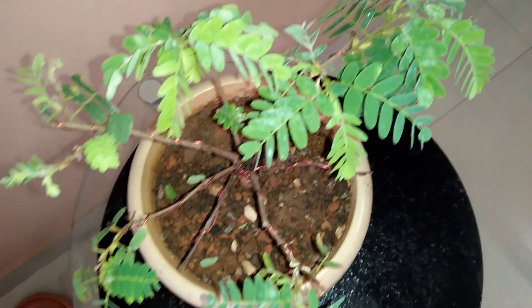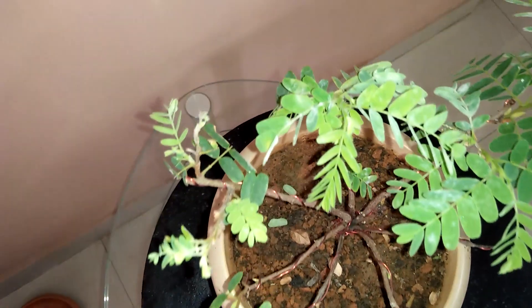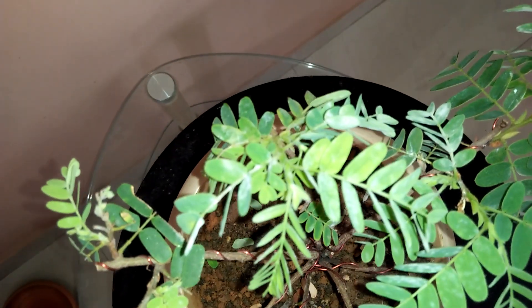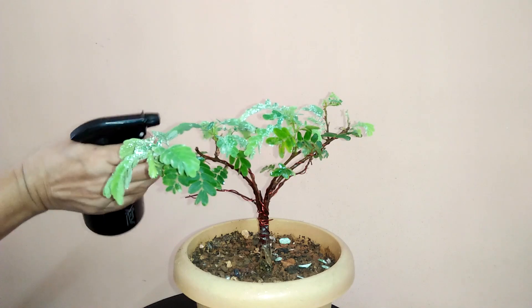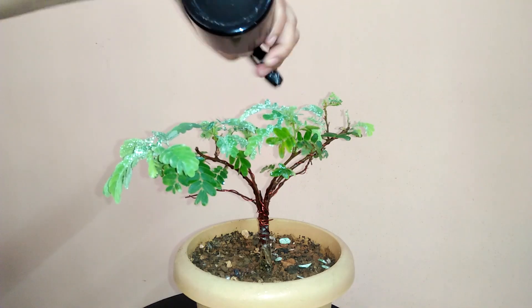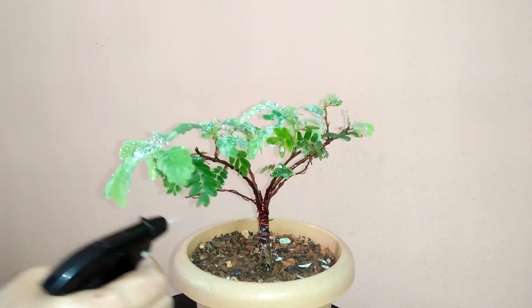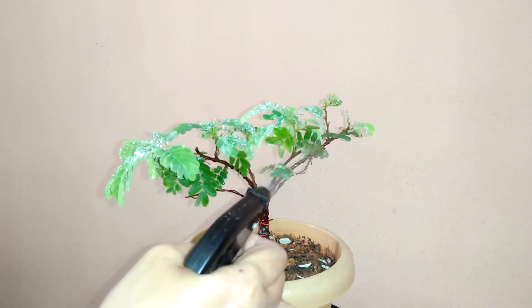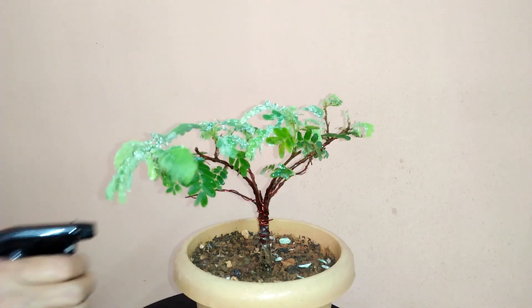This tamarind plant is affected by mildew disease. The leaves are showing the effects of mildew disease, as you can see. I am going to spray the affected plants with fungicides. If you don't have fungicides, you can use mouthwash — mouthwash can also be effective at killing powdery mildew spores.